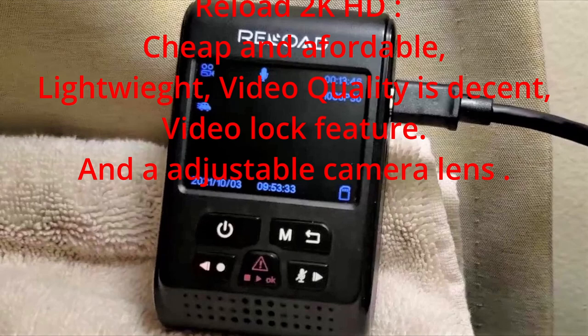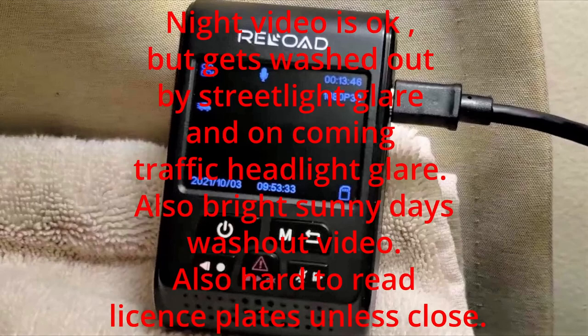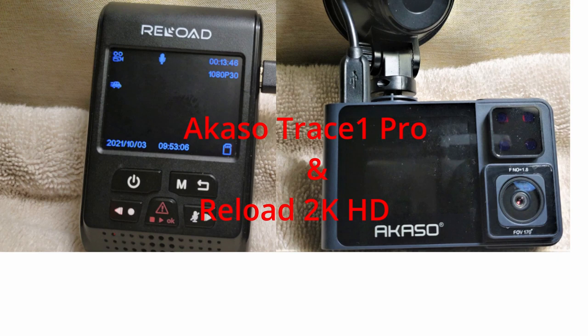It's cheap and affordable, very lightweight, has a video lock feature, and it's got an adjustable camera lens. For the cons: night video gets washed out by street light glare and oncoming traffic, and bright sunny days sometimes wash your video out. Also you can't read license plates perfectly unless you're very close to the vehicle. Overall, both cameras are not bad for their price — you get what you pay for. If you're looking for something more expensive you'll get better quality, but for this price range they're not bad. That was my review on the Acaso Trace Pro 1 and the Reload 2H QHD. Thank you.